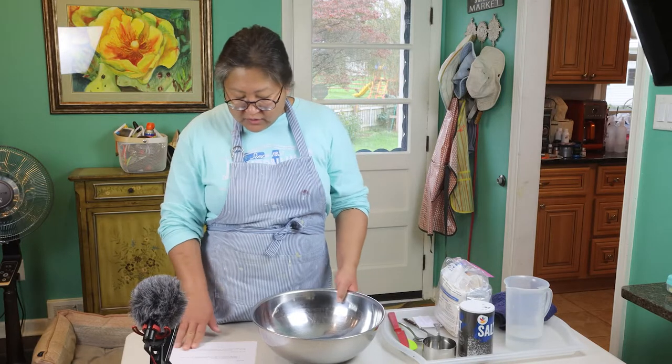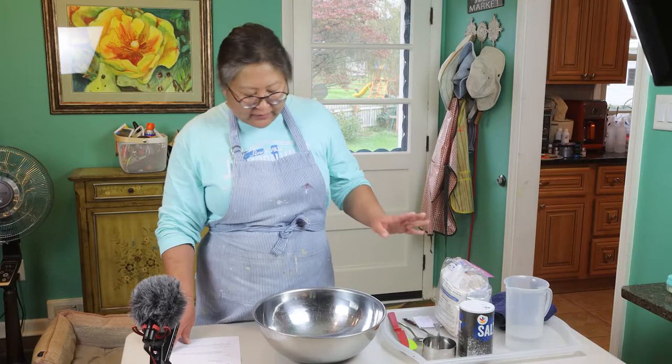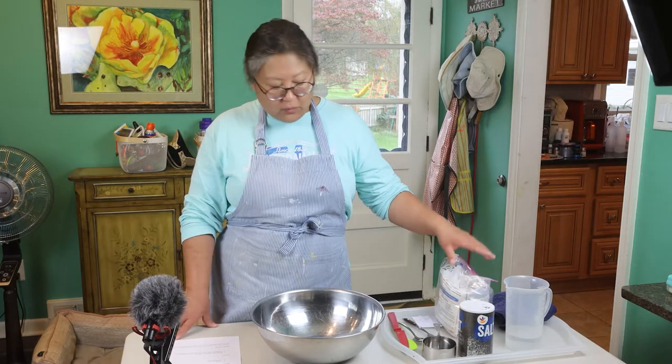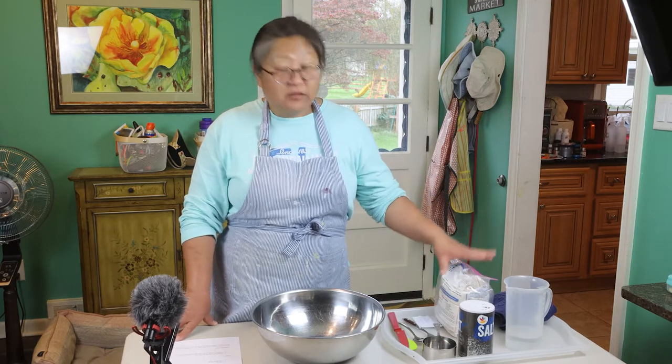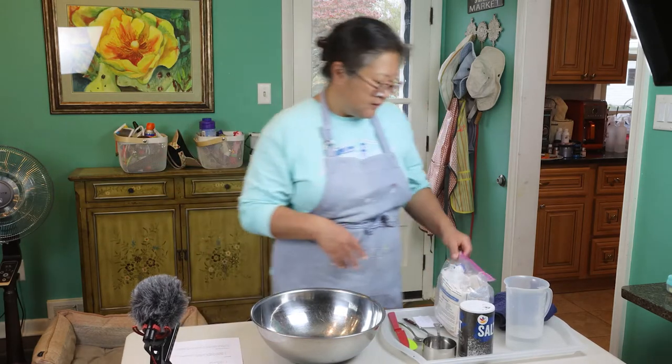So let's start. One cup of salt, two cups of all-purpose flour — you need double the amount of flour, that's the ratio. If you want to make a larger piece, just take the recipe and double it or triple it, depending on how big you want to make your piece.